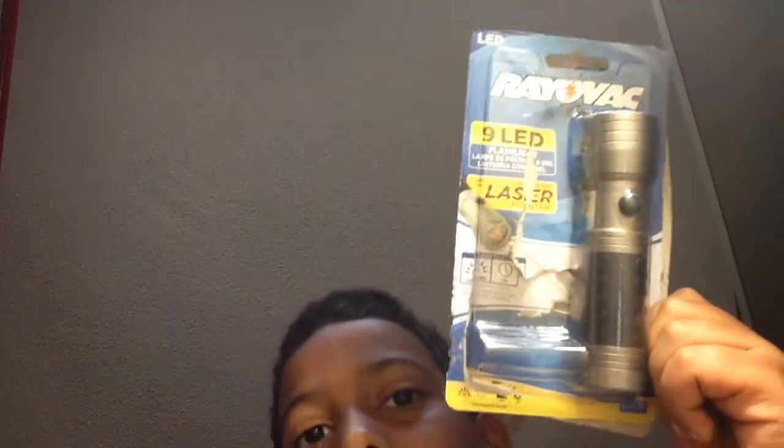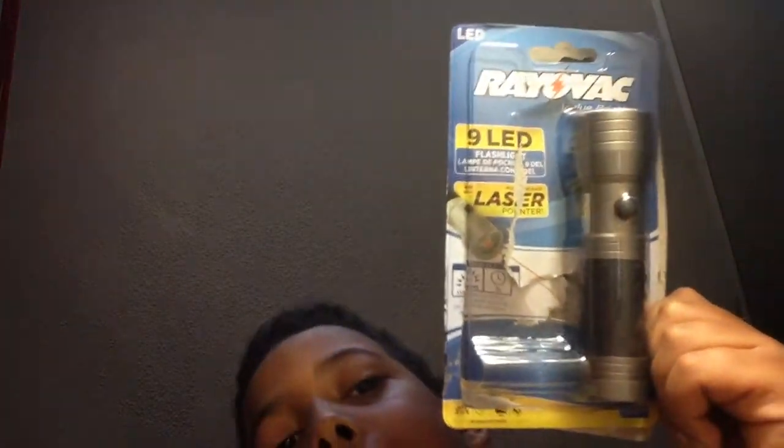Hey guys, today we're going to do a reveal of the Rayovac 9 LED flashlight and laser pointer.